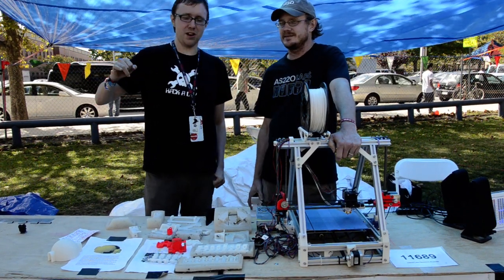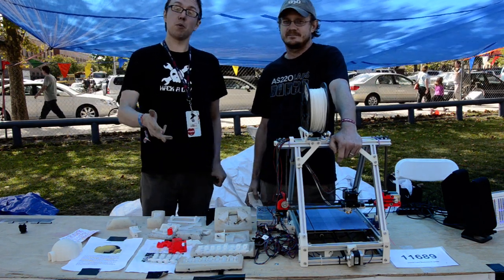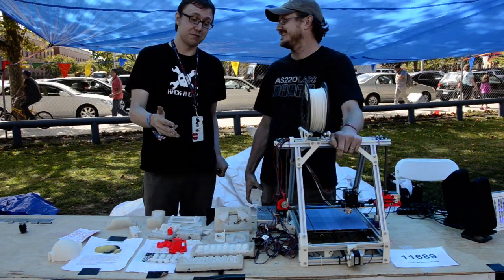I am Brian Benchoff from Hackaday and here we got Dan Linkston with the proper way to use 3D printers. So, tell us what you did.